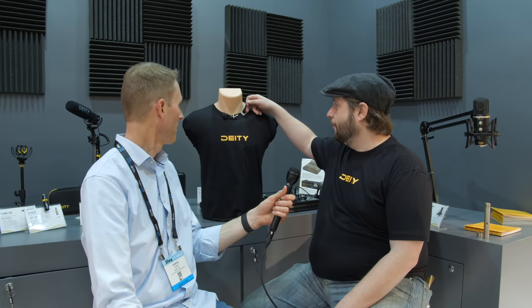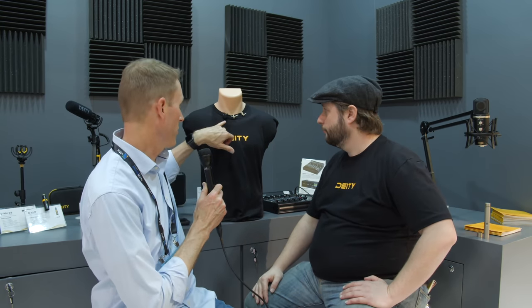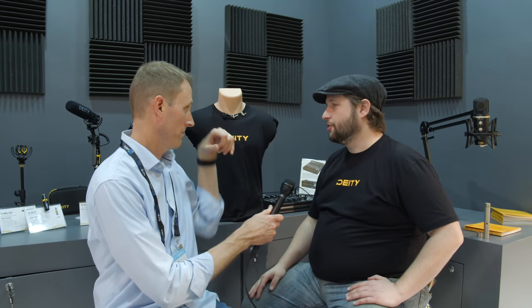On availability and pricing: the W-Lav and W-Lav Pro will probably ship in the next 45 days, hopefully. The W-Lav Micro is probably mid-to-late summer. To clarify for the Deity Connect system — that's actually shipping with a modified version of our V-Lav, with a locking 3.5mm and the smart box removed.